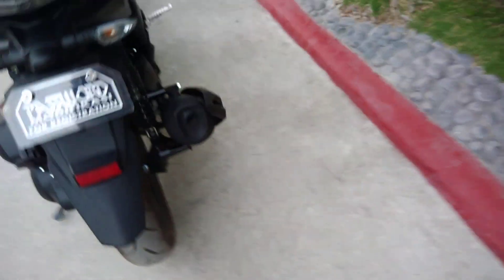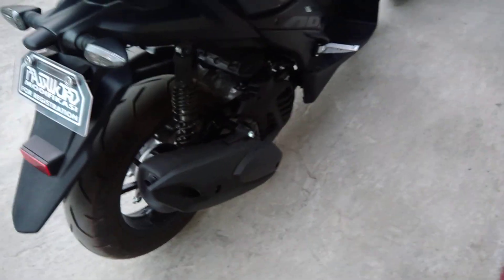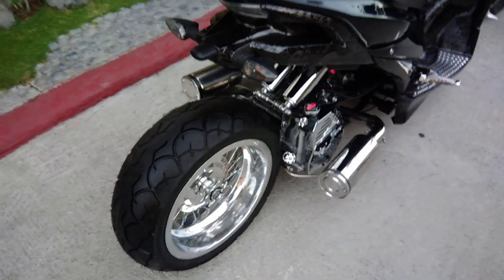At ayan yung rim — kita nyo naman, obviously. Pipes and rims at the back — talagang mas malapad at mas maliit na yun sa Password Modificasi. And this one is just an aftermarket that you can buy sa local auto parts motorcycle shop.